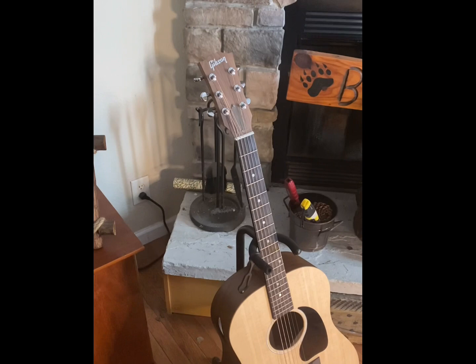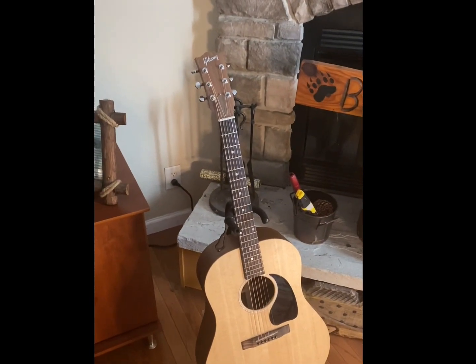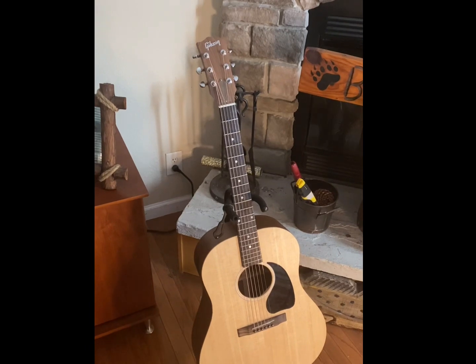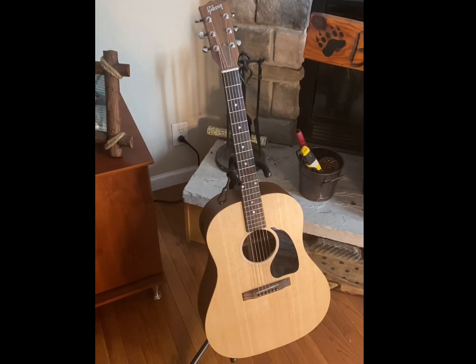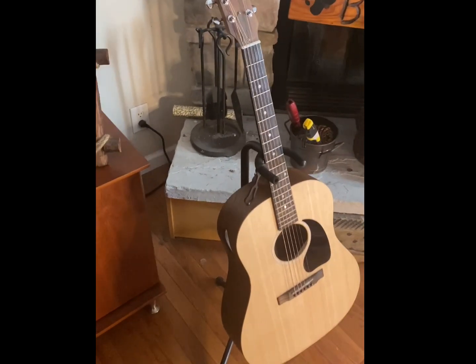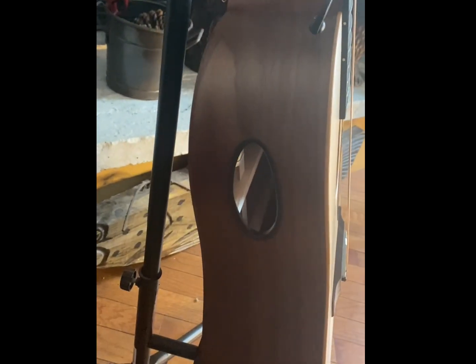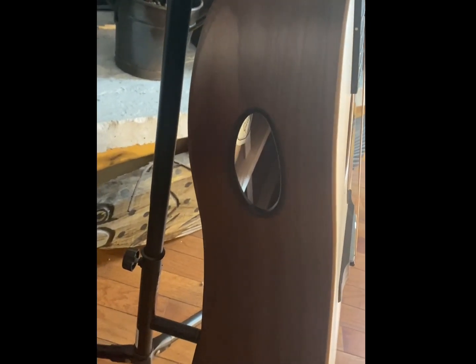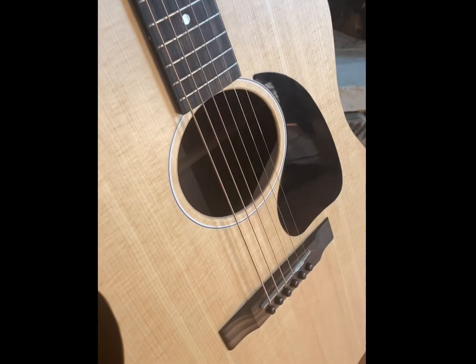A couple things interesting about this guitar: it's a Gibson, it's all solid wood, and it's actually made in the USA, at very affordable price points for guitars with those characteristics. The other thing that's somewhat unique is Gibson has come up with this player port here, which lets you as the player get a better idea of what the sound is coming out of the sound hole in the front.